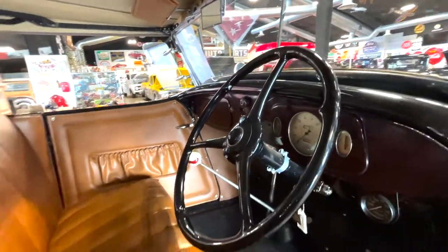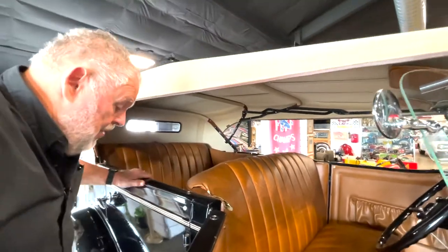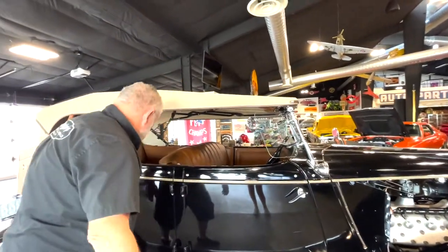The underside of this thing - the top - looks real good all the way across. I mean, there's just some old stuff on here in places. The doors close real good.